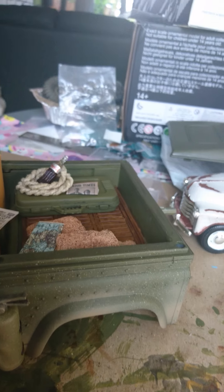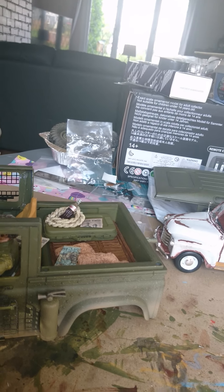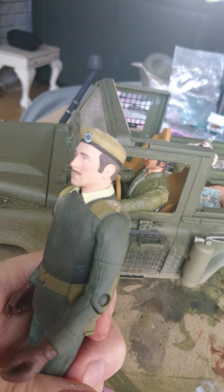The only sad thing is I'm still going to have to lose the legs and probably part of the body, which is a shame for the money you pay for them. But I still think it'll look really good in there, which means I've got to break that one out and take the bottom off.